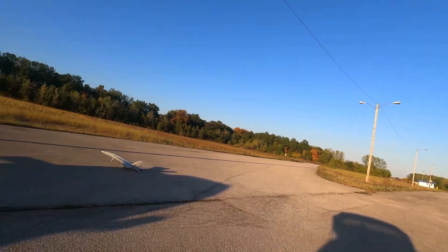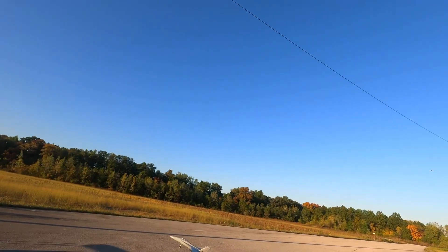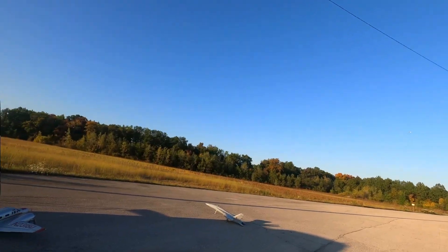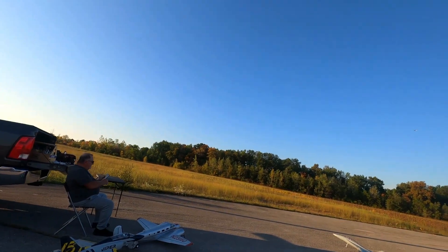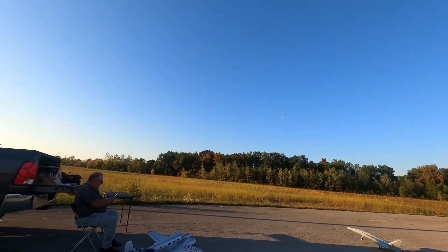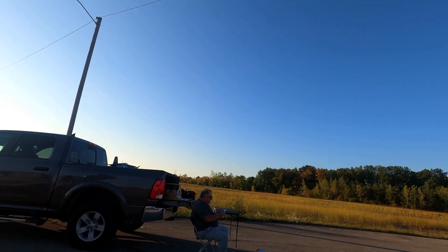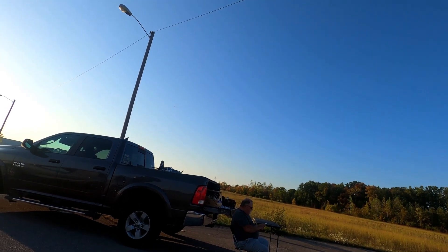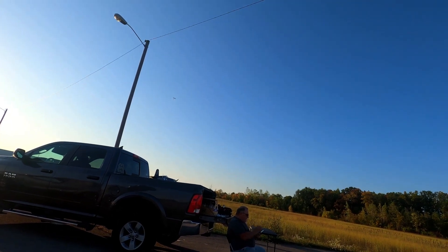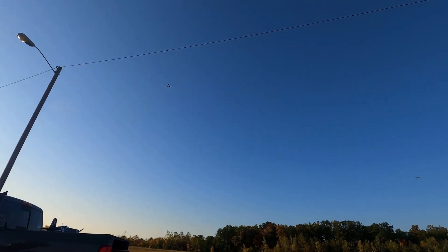I'm not really worried about the battery, but it says 20 minutes - I don't think I've been in the air that long, I stopped to do those adjustments. I have the other battery - I gotta get the big one. The 1600 should be on its way from Banggood.